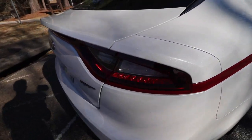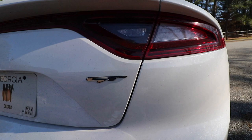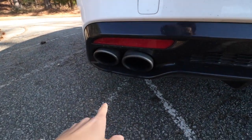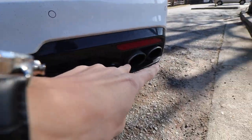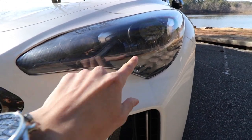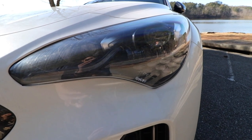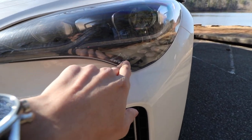We also have LED taillights and LED turn signals. One thing that's not LED is the backup light, but that's a simple and inexpensive mod to fix. We have quad exhaust — real exhaust, not fake — and LED headlights. Since this is the GT1, it doesn't have auto-leveling headlights, but we also have LED daytime running lights and LED turn signals, so basically LED lights everywhere.